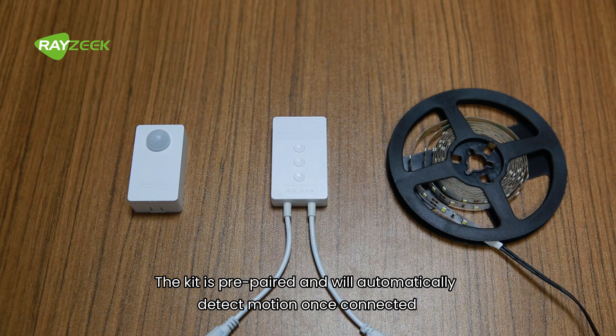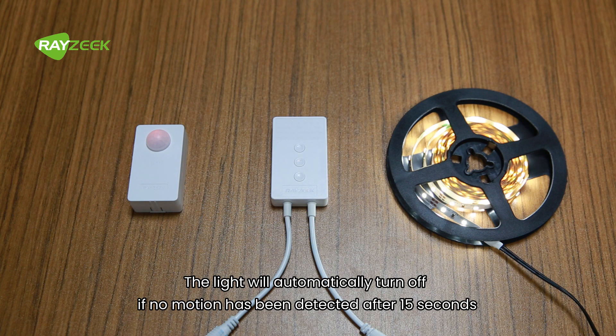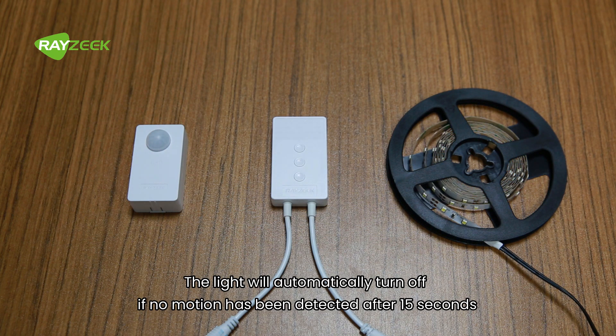The kit is prepared and will automatically detect motion once connected. The light will automatically turn off if no motion has been detected after 15 seconds.